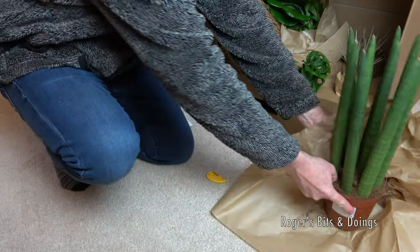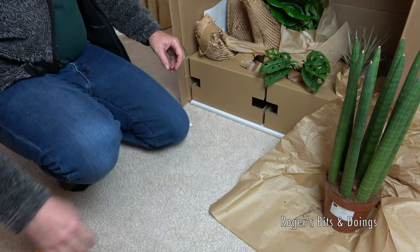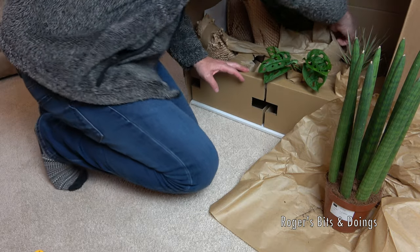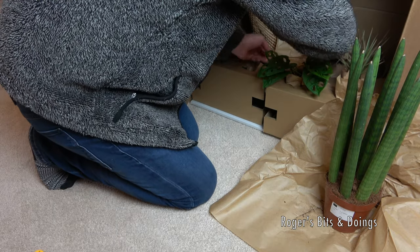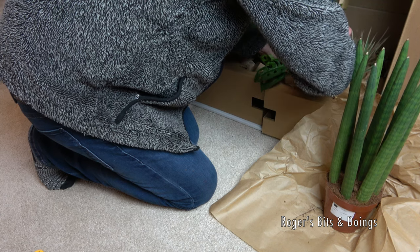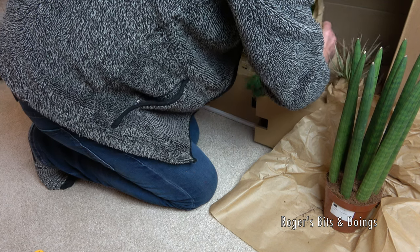I've got pots for all these. This one doesn't look too healthy - let's get it out.